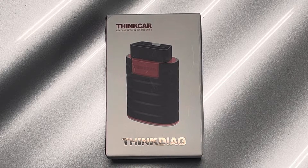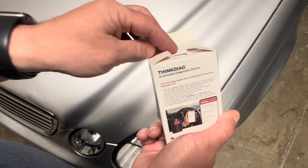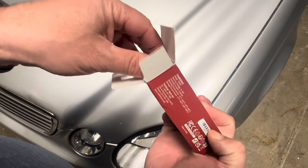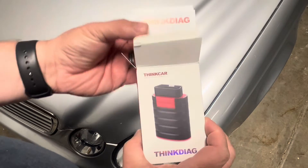So we're going to get this out, play with it, and see how well it does. When you open the box, there will be a set of instructions as well as the actual tool.